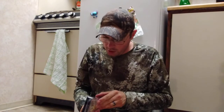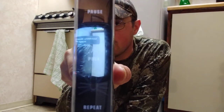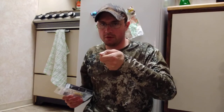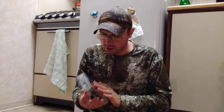It is a topwater so it's going to be like a frog. On the side of the box it tells you how to swim it — pause, pull, repeat. So you're going to pause it, pull it, and repeat. Twitch it just like you would a topwater frog, hop it. I haven't taken it out of the package yet.